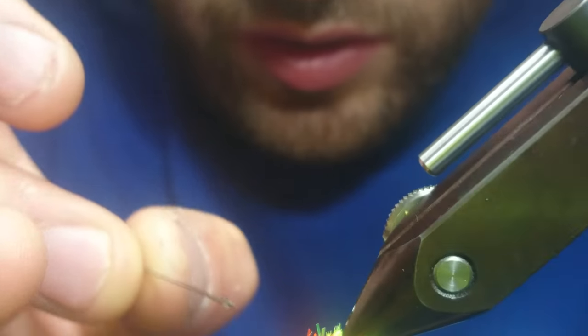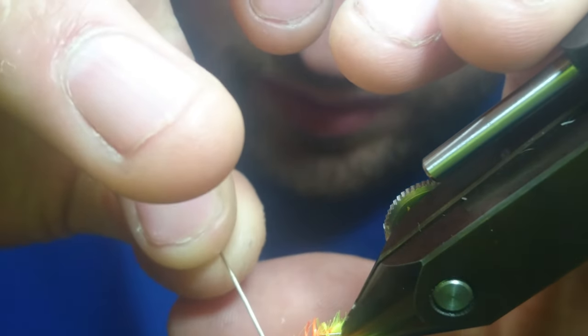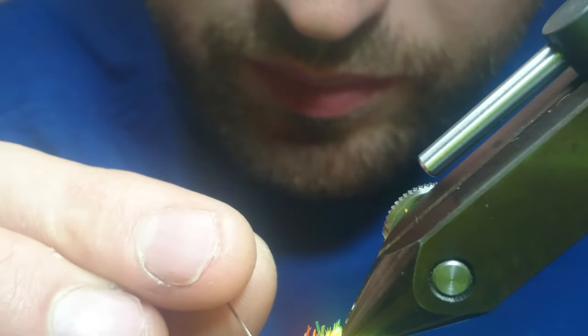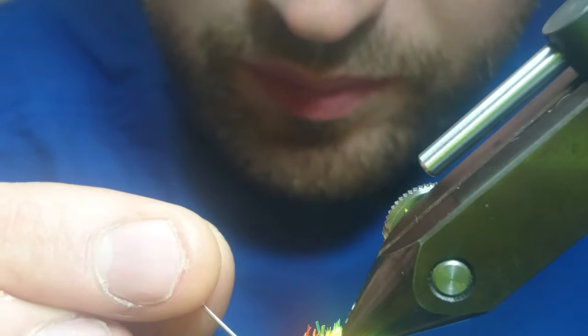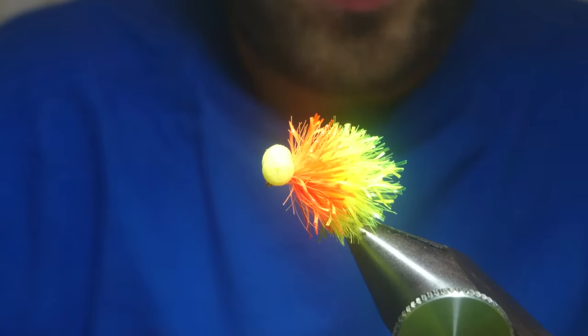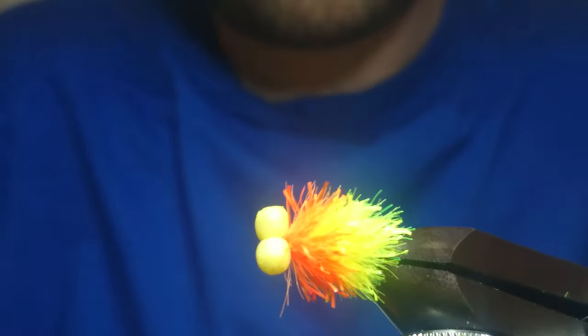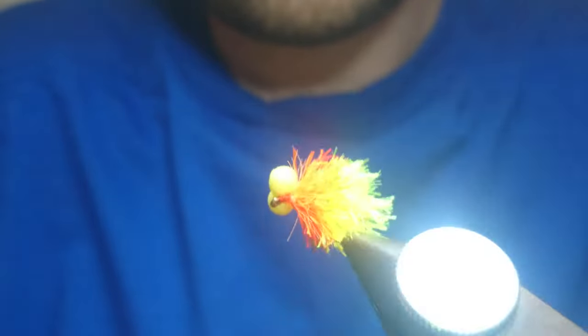What I do as well is go underneath with my needle, put some varnish on the needle, and just get that in there on the thread and under the eyes just to make it hold. That'll just finish the fly off nicely. There you have it — Neon 15 Tequila Booby Blob. Dead simple. Proper pattern. Easy to tie.